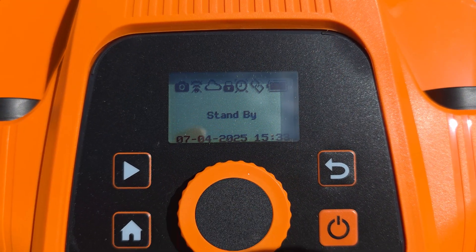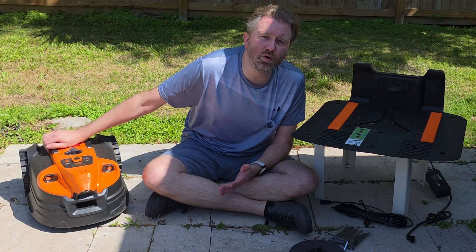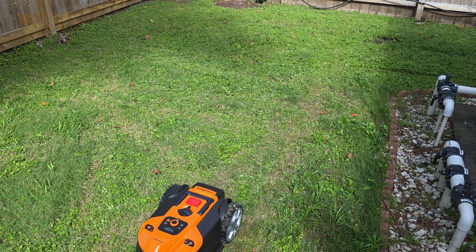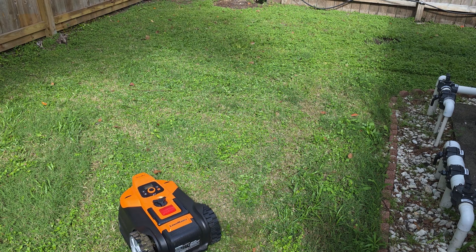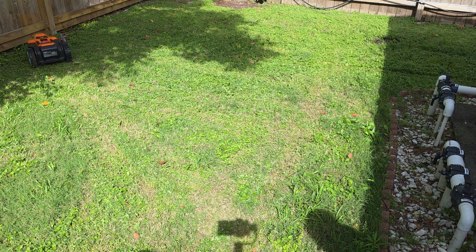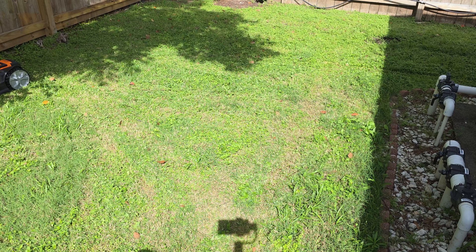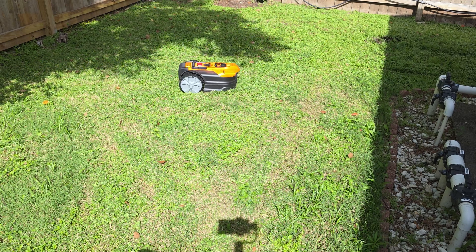There's also a big stop button that you can easily hit with your foot. If for whatever reason there's a safety issue or you're concerned about what it's doing, you can hit that button and it will automatically stop everything — a nice built-in safety feature. I've never had to worry about that; it's worked really well in my yard and stayed within all the boundaries. As for the sensors, they only work in the daytime, so do not run this at night — the cameras have a hard time with shadows and low light. Run it during the daytime so everything can see clearly.